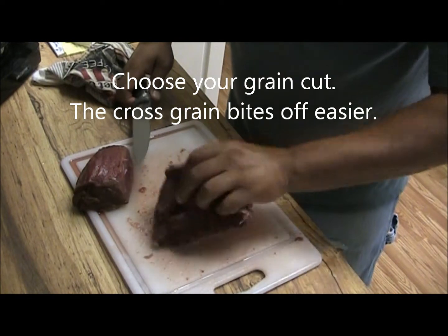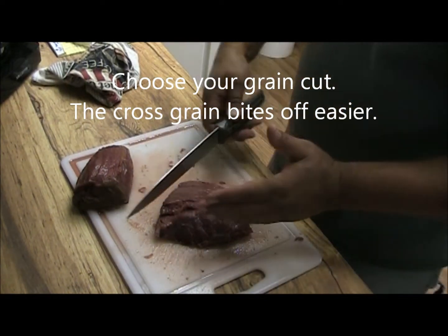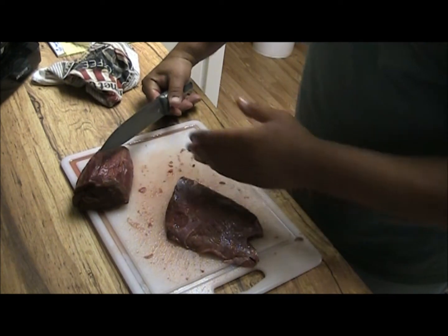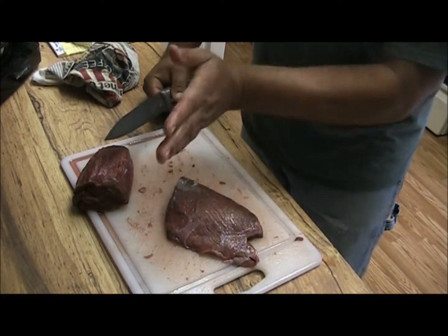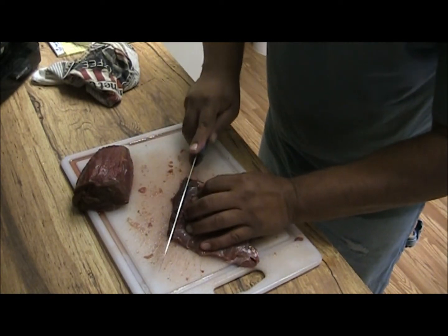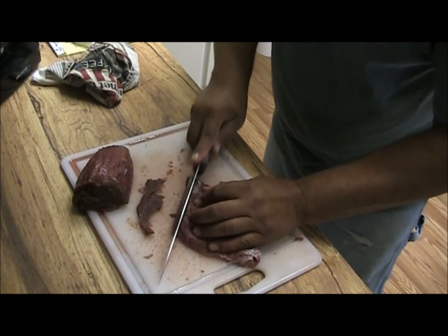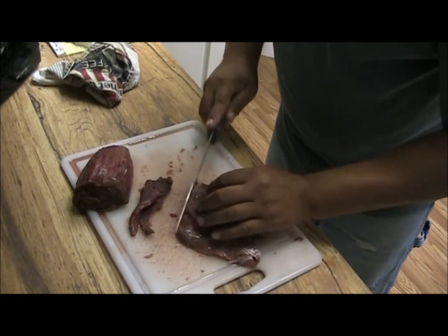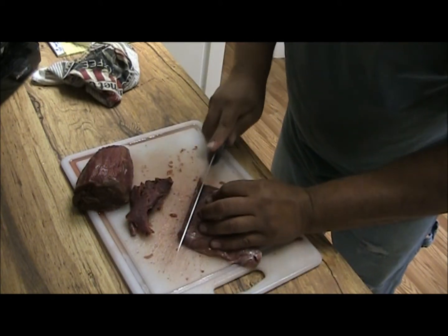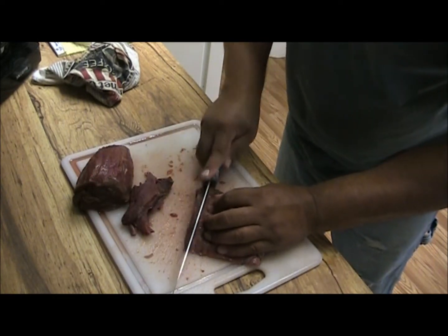The grain is running this way. Some people say you should go with the grain, some say against, some say diagonal. What I've found is if you go with the grain, your pieces are going to be very hard to bite off. If you go against the grain they're going to be very easy to bite off in chunks. Now this was a two and a half pound roast — this is probably not going to make but about a half a pound of jerky, if that.